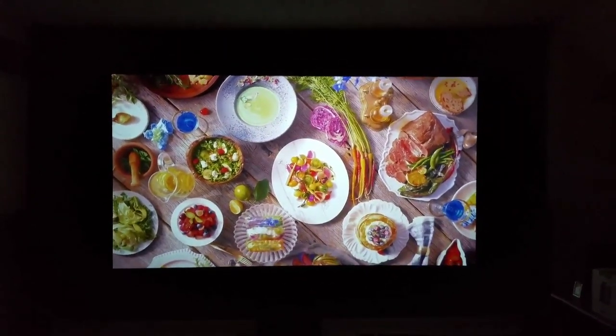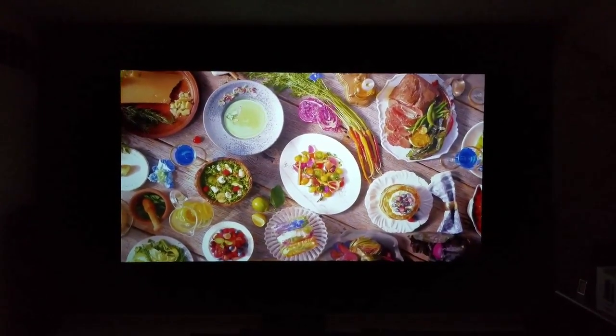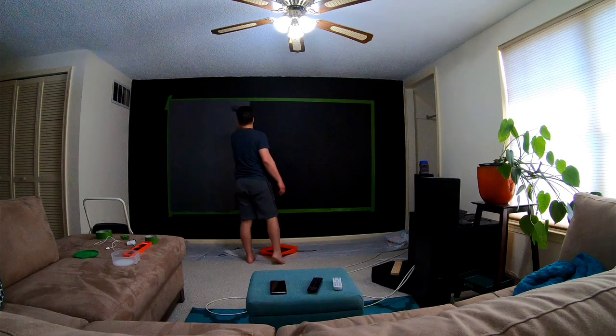Hopefully this helps everybody out. There were a couple of little streaks in the screen, but that's because my wall is off — you have to have that roller really good. So just to show you, here you go — me painting. Everybody have a good day.